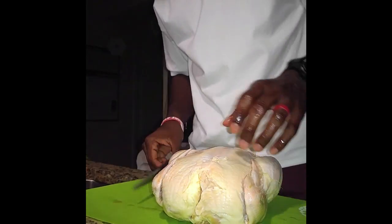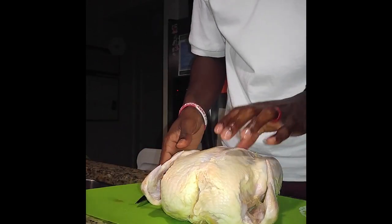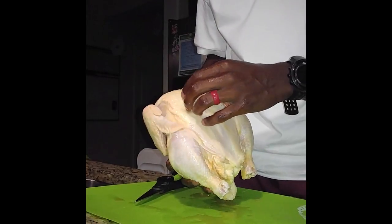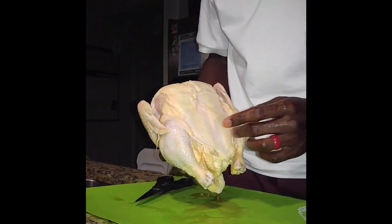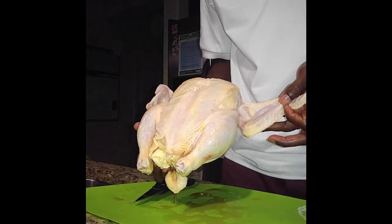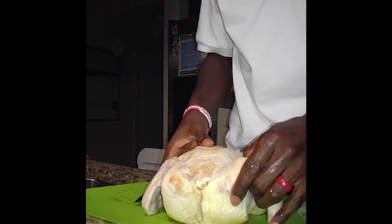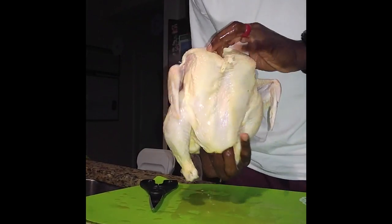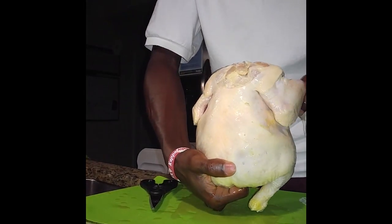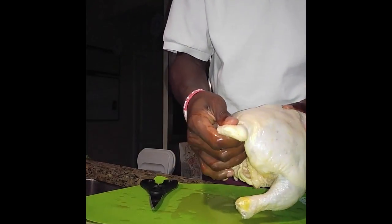I've got four chickens here — four young yard birds — and I'm going to butterfly these. Let me walk you through how to do it real quick. You've got the front of the chicken with the breast on both sides, one leg each side, thighs, and wing tips. On the back you've got the flat backs and the small drumettes. So breast on the front with wing tips facing toward you, back of the chicken with wing tips facing toward you as well.